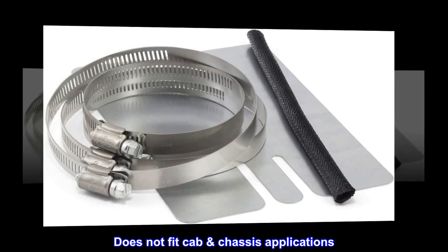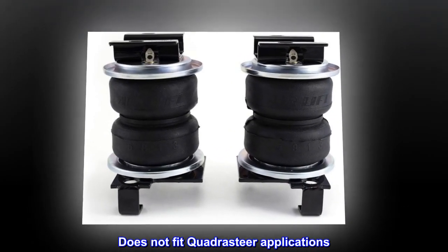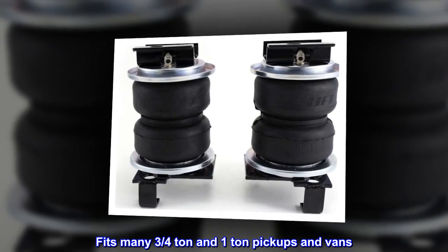Does not fit cab chassis applications. Does not fit quadrasteer applications. Fits many three-quarter ton and one ton pickups and vans.